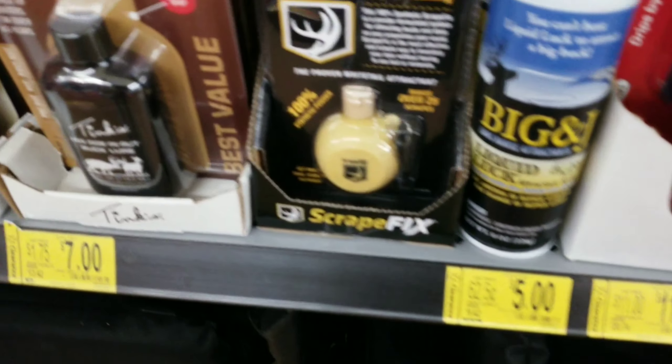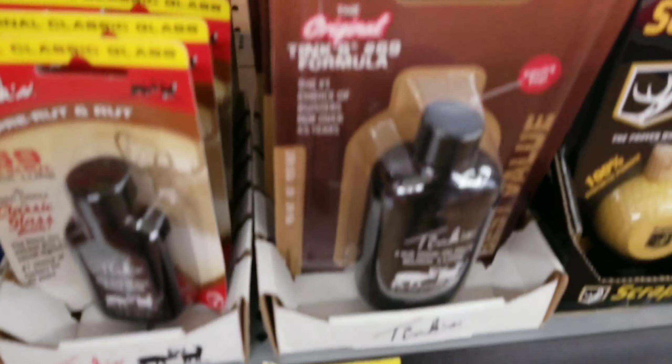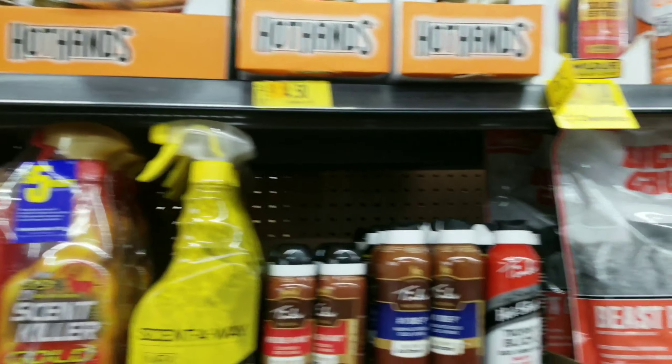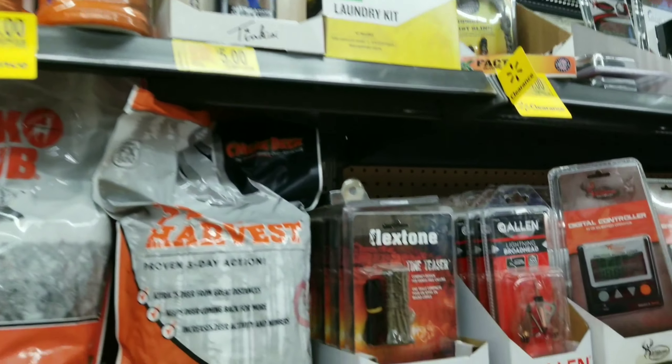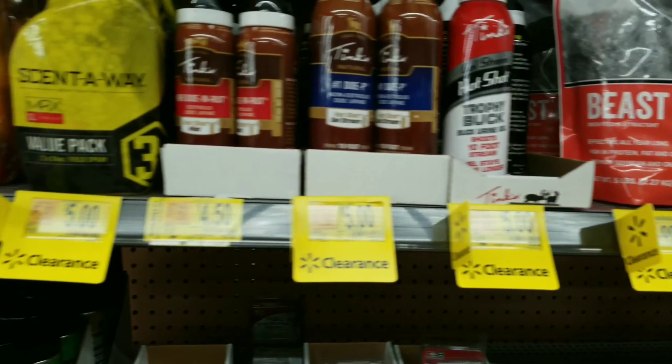This is the stuff I'm talking about guys. Scrape Wicks at a marked-down price. Tinks — seven bucks for a big bottle, four dollars for a small bottle. You've really got to pay attention to some of this. Some of it should probably be marked down more, some of it maybe not, but at least some of it is marked down.